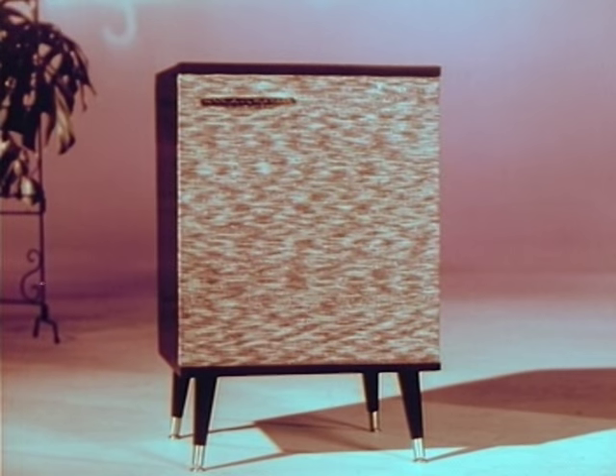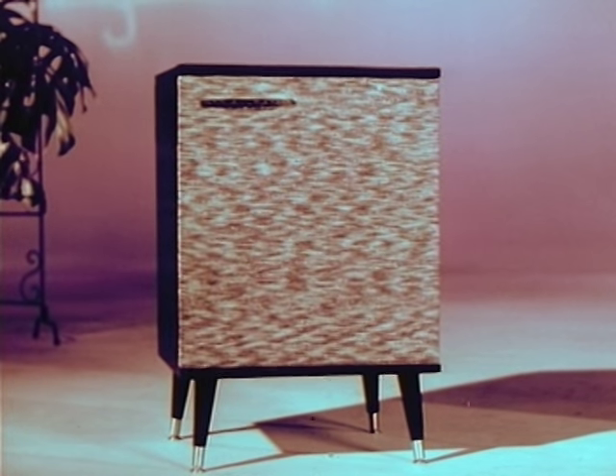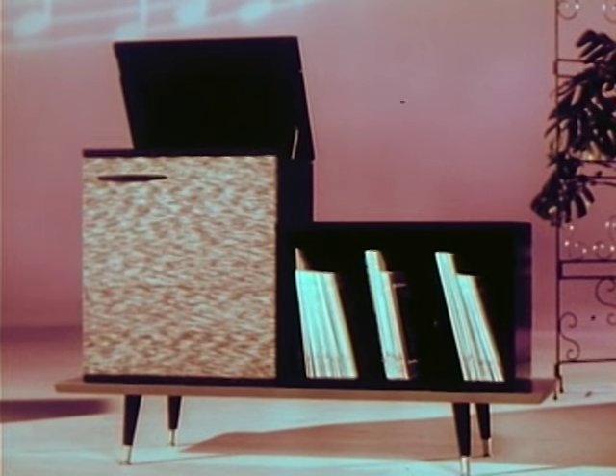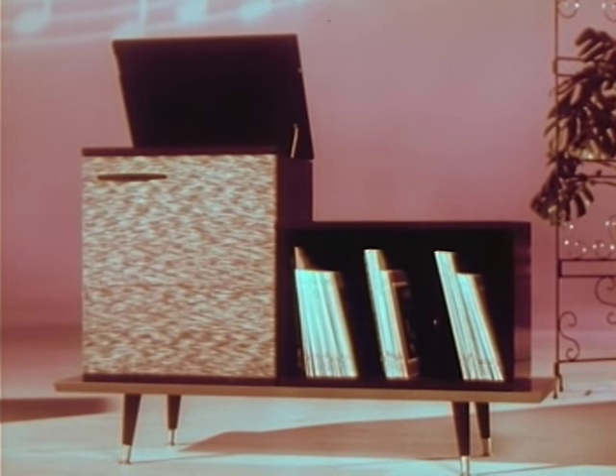Living stereo played on a record — through the all-new, two-in-one RCA Victor stereo orthophonic high-fidelity Victrola. In this speaker, you can hear the left-hand section of the orchestra predominating. In this one, the right-hand section predominates. And together, they give us the fullness of living stereo.